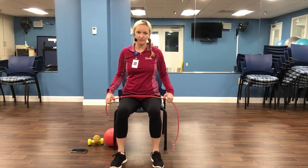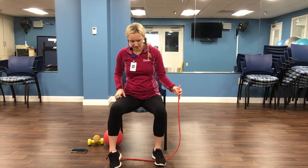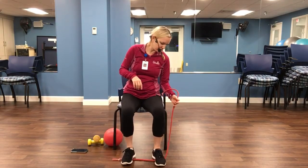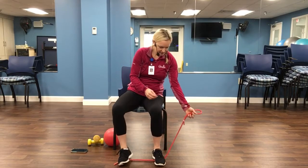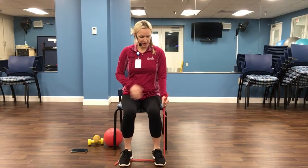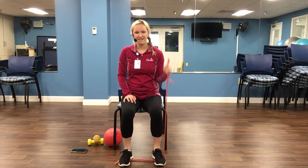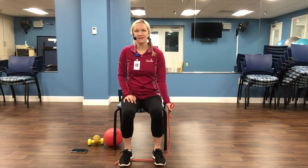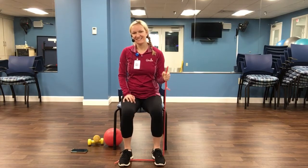Let's do some biceps. If you don't have weights, you can find something or just do it with me. We're going to do one arm at a time. If you have a tube, step on it with your foot — it's pretty hard so it doesn't come flying back at you. Try to make sure there's some tension there. Keep that elbow in close to the side. We're just going to squeeze up like a hammer curl. Four, five, six, seven, eight, nine, ten. Now pulse it up — ten, nine, eight, six, five, four, three, two, one. And release.